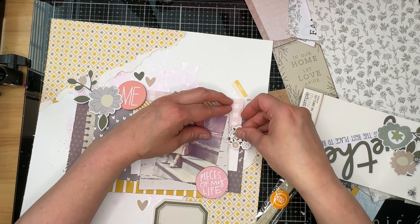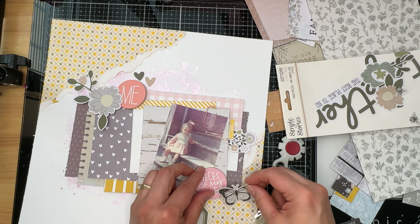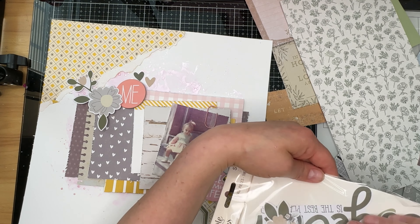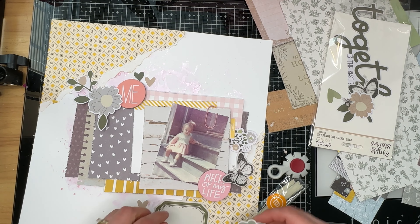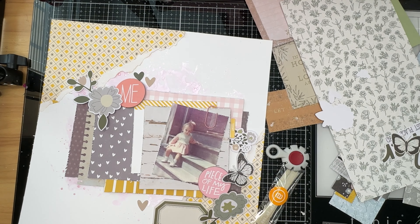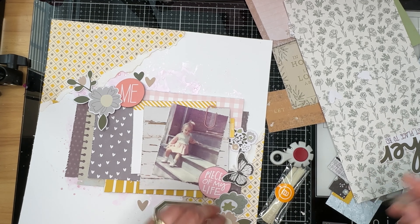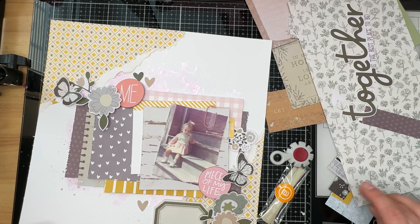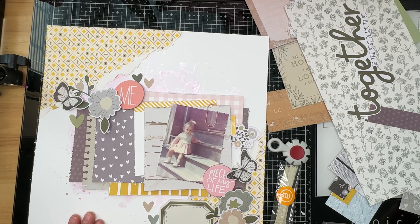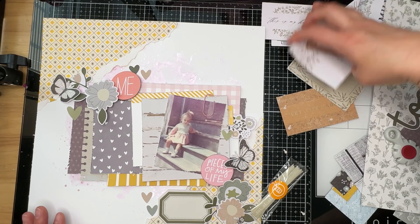I really like the flowers on top of that house piece but the house doesn't go with my photo and the vibe I'm going with, so I just tuck the house behind one of my layers so only the floral element peeks out. I'm going to add two butterflies and almost all of the hearts and floral ephemera from that ephemera pack. In the end I only keep back a title piece and a little word that says 'blessed,' and I put those back in the ephemera pack.